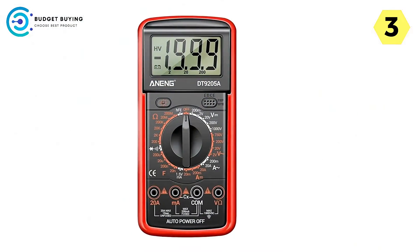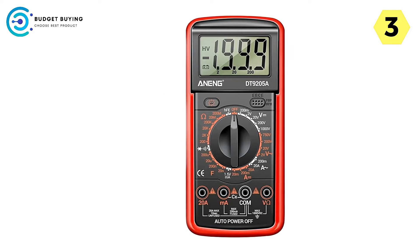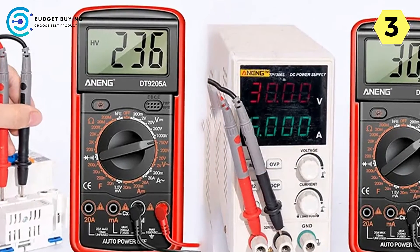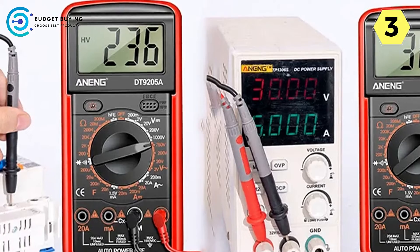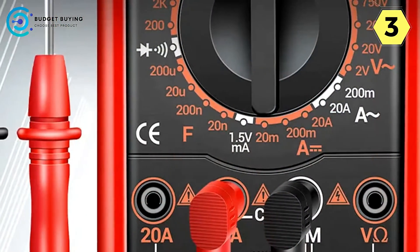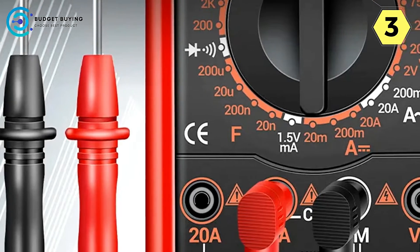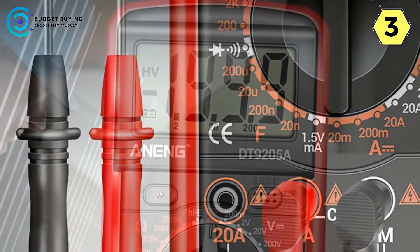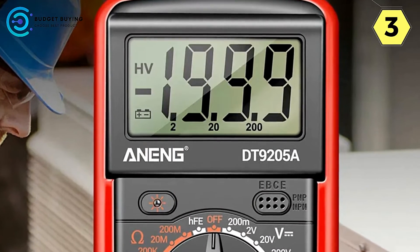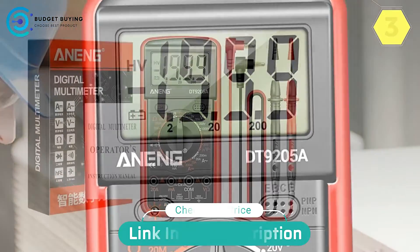In conclusion, the Aneng DT-9205A digital multimeter is an invaluable tool for home appliance repair. Its ability to test resistors, durable construction, and safety features make it a reliable companion for anyone dealing with household electrical systems. Whether you're an experienced technician or a DIY enthusiast, this multimeter is sure to streamline your repair projects. Invest in the Aneng DT-9205A for a dependable and versatile tool that will stand the test of time.